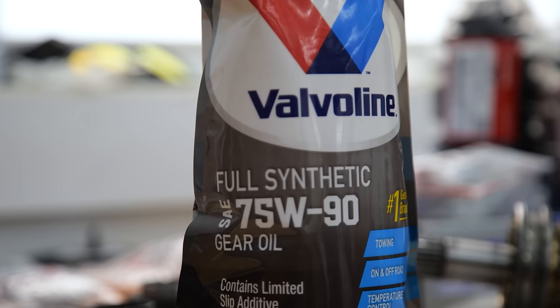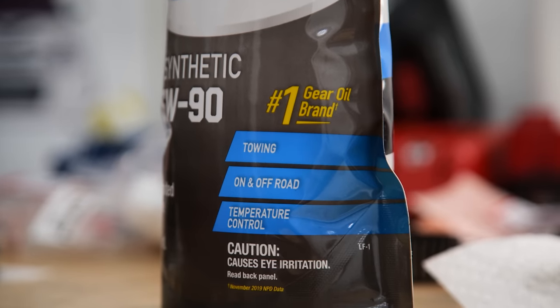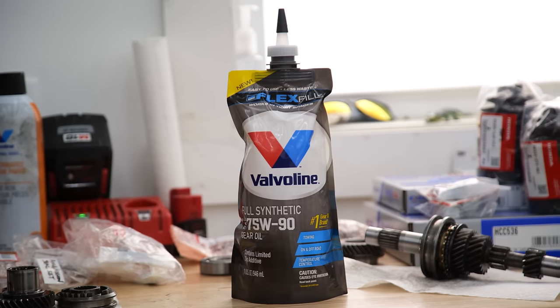People generally run 10W-30 engine oil in these transmissions, but we didn't want to do that — we wanted to run an actual transmission fluid, which is why we went with 75-90. It has a very close viscosity to 10W-30, actually more along the lines of a 10W-40.